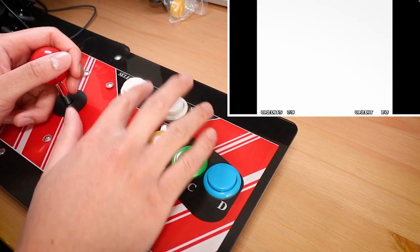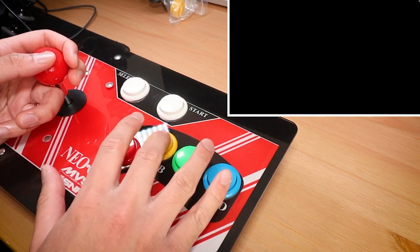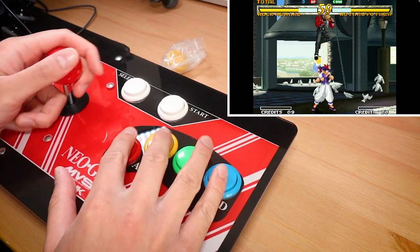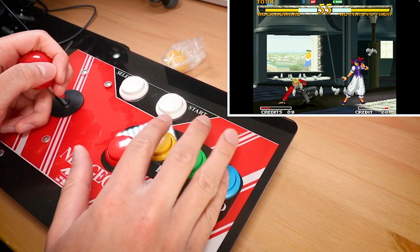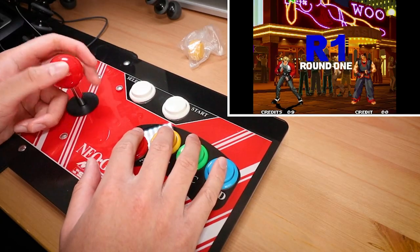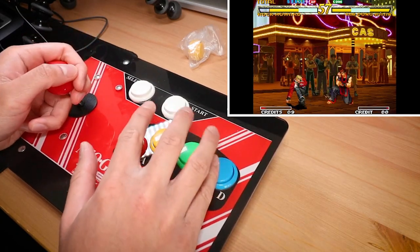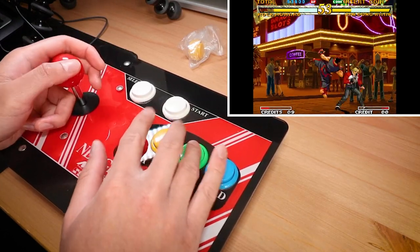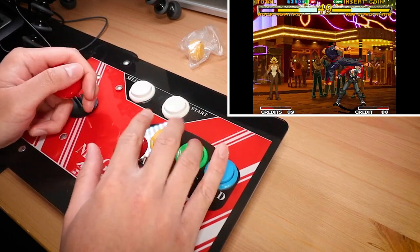First up, I tried out some Garou: Mark of the Wolves. I freaking love this game — it just looks so amazing and with this stick it plays pretty well. It took a little bit of getting used to as it always does. The throw of the stick seemed a little large at the start, but I can always adjust to that when needed. The buttons themselves feel alright. They aren't the fastest or easiest to activate, but they are satisfying to press and generally responsive. How well they'll hold up day after day, month after month, who knows, but out of the box they're alright.